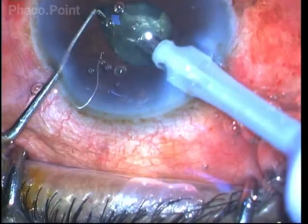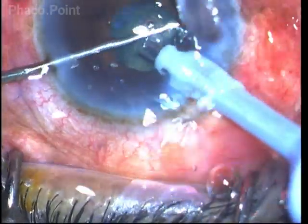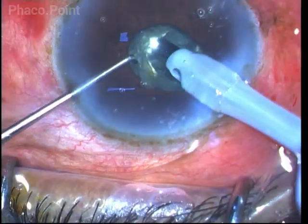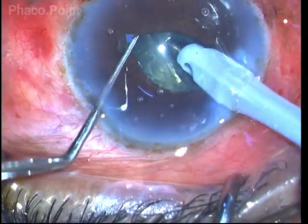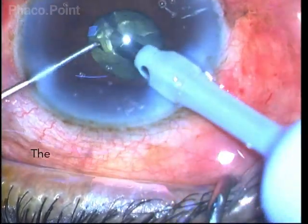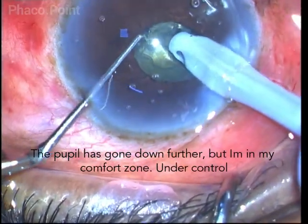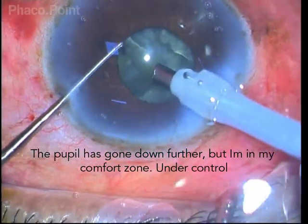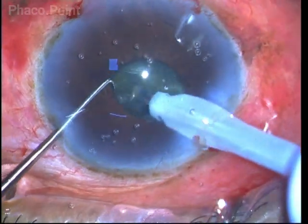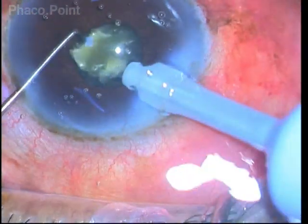Now during the procedure, because of the contact of the nuclear fragments to the iris surface, there is a slight pupillary shutdown. But if you keep the phaco probe in the center of the pupil and pay proper attention to creating the crack, then things will happen in a predictable and safe manner. Using vacuum, I am impaling the fragments and bringing them out into the safe zone within the pupillary area.